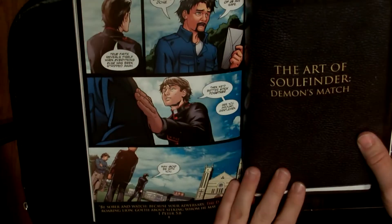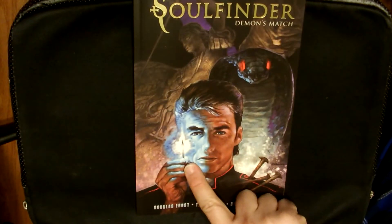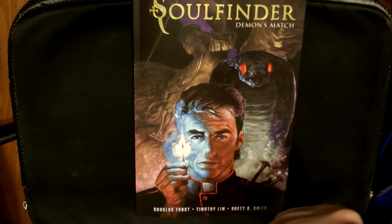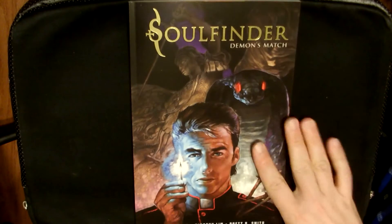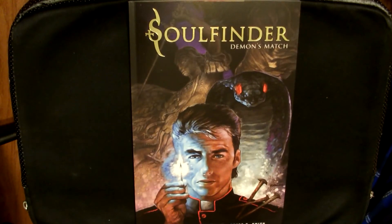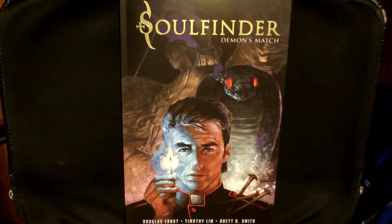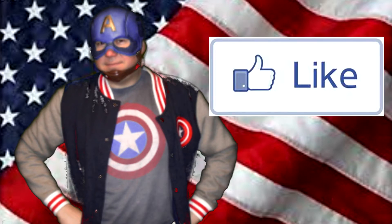So there you go — Soul Finder: Demons Match. I don't think you can go wrong with this book. Kudos to you, Doug — I think you did an amazing job, keep it up. I can't wait for the second issue of this series. And until next time, keep it frugal. Before you leave, I want to commend Douglas Ernst. For anybody that knows him, one of the biggest learning lessons from this comic book is that he learned how to bag and board comic books properly. This comic was great. If you enjoy videos like this, please be sure to hit like and subscribe.